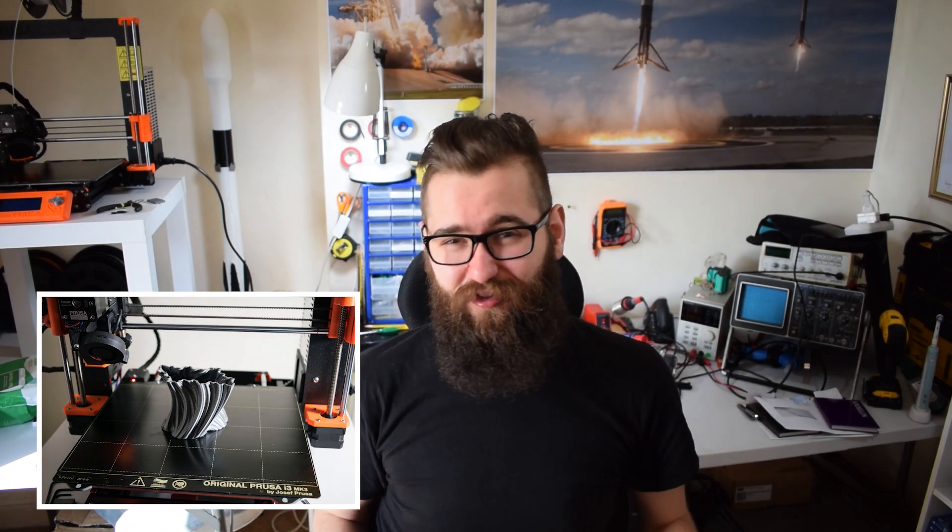Hey guys, welcome back! Today I've got a mini 3D printing and CAD project. What I've wanted to do for a while is create those really cool time lapses — the ones where you see the print just rise up. It's so cool.